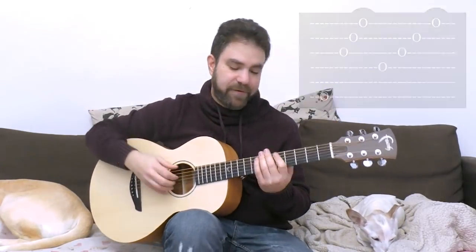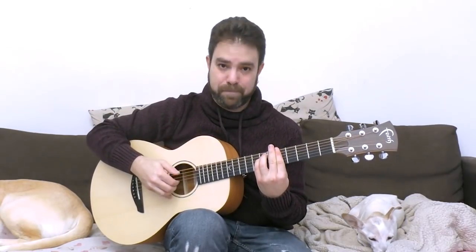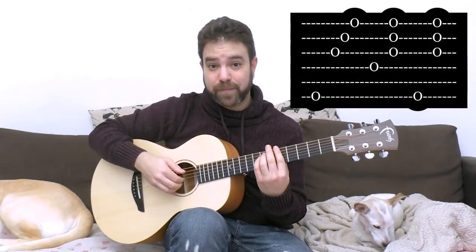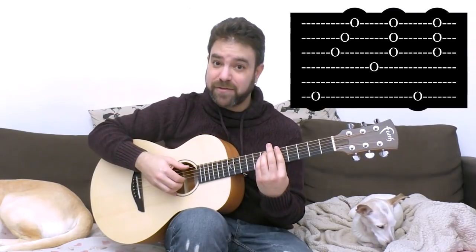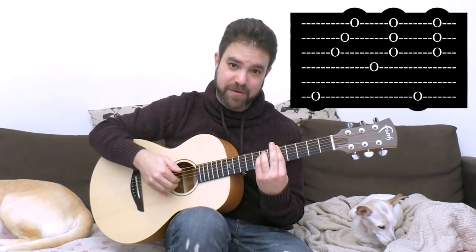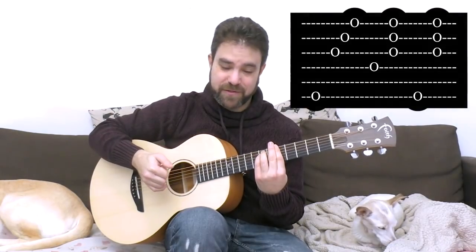The second variation is this. You do the same thing up to the D string, and then instead of an arpeggio, you play strings 3, 2 and 1 together. And then you play the 6th string, and then you play the chord again — strings 1, 2 and 3.